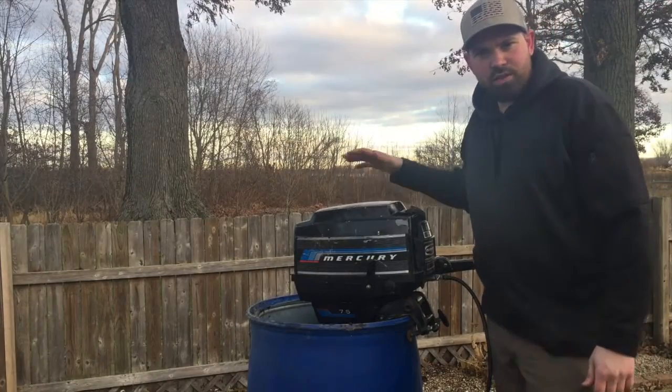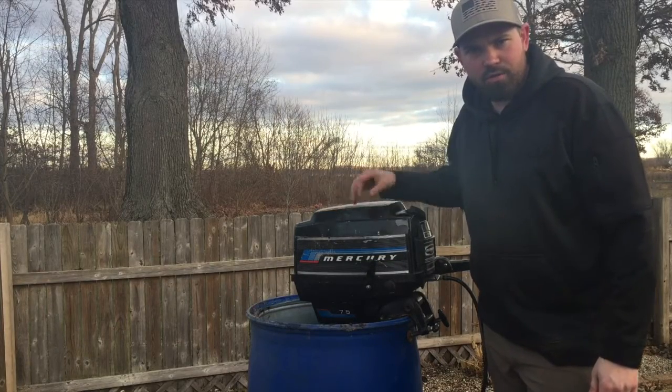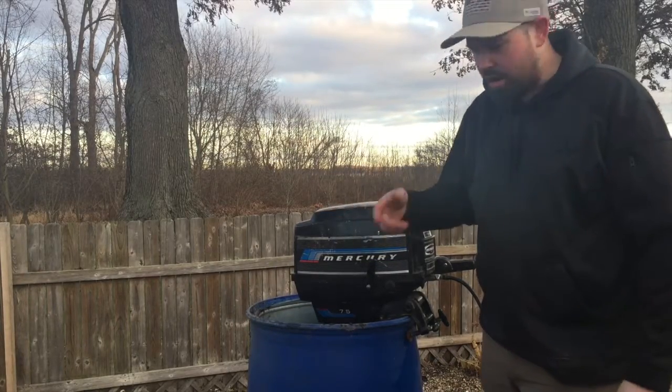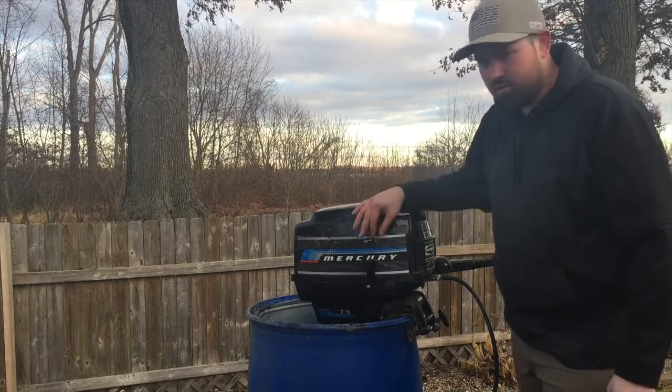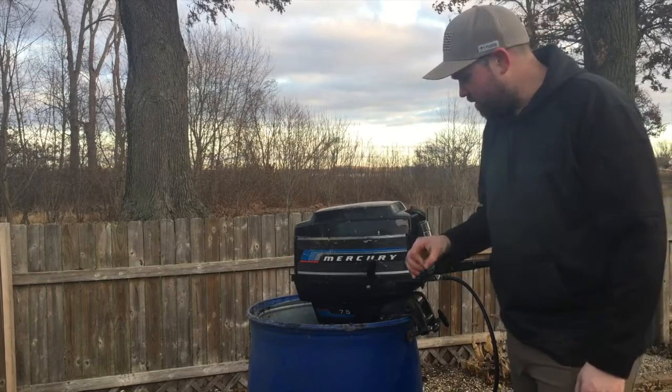Welcome back everybody. So we've replaced our impeller, we've checked our propeller, and removed all of the line that was stuck around the shaft. So let's get it started up and let's see how she pumps water — before it pumped very little to no water — so let's go check it out.